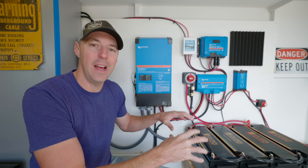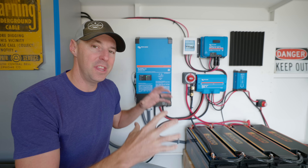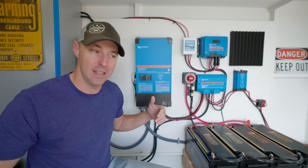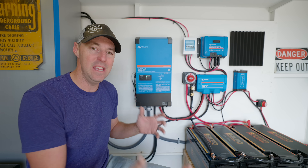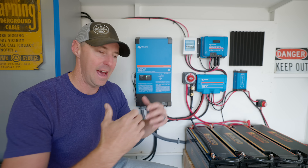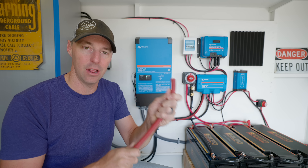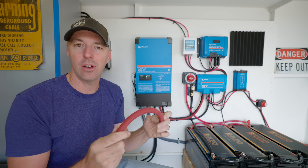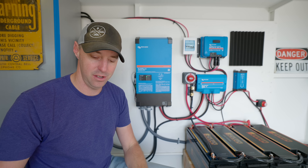The 24 volt system has fewer amps going through the wire compared to 12 volt, and I think this gives it a big advantage in expandability. Yes, you can expand a 12 volt system and add a second inverter, but then you have to double up on the large wire — more fuses, more wire, it gets cumbersome. On the 24 volt system, it's much easier to do.